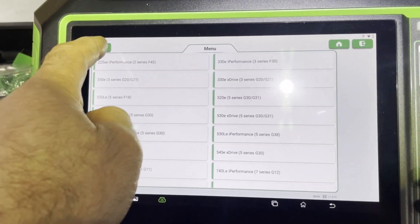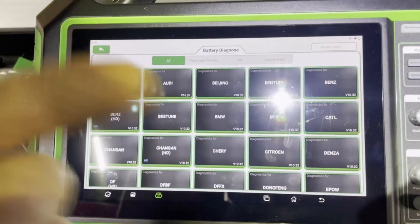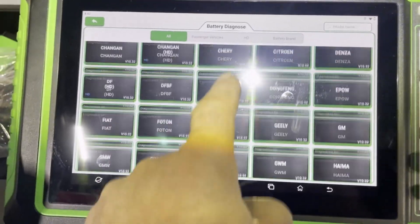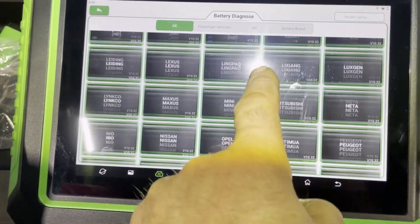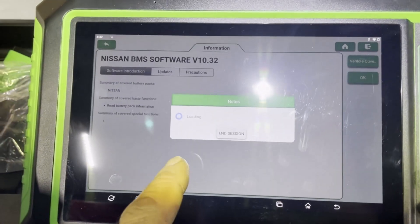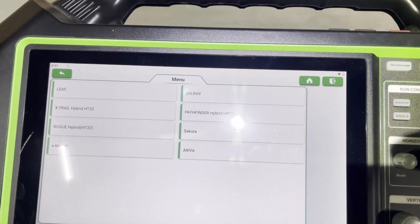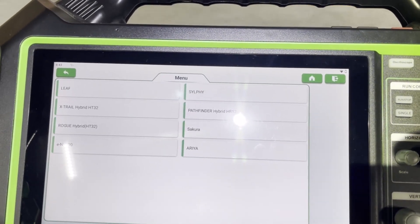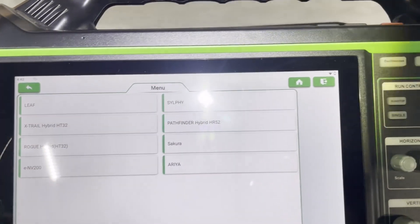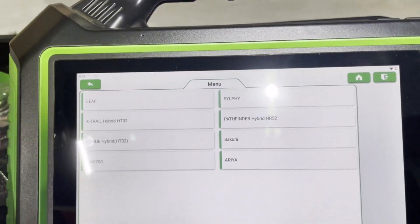For this Nissan LEAF, we don't have that information on the tool yet. As updates keep coming, I'm sure it will be added. This battery diagnostics or direct battery diagnostics is quite a new feature, and as updates keep coming over the next few years, more and more vehicle models are going to be added.